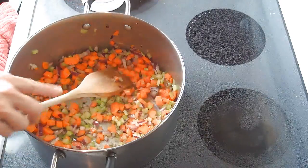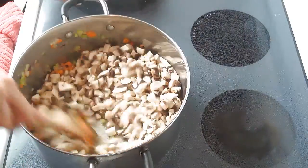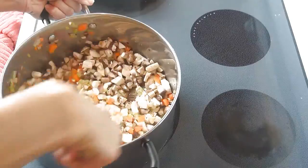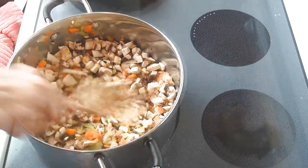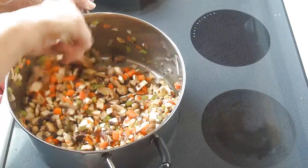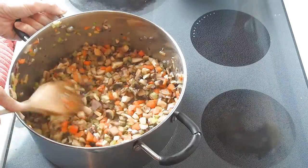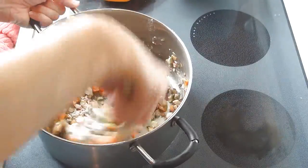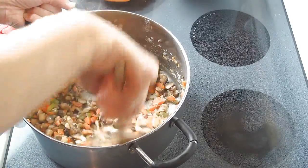Cook until the carrots are about knife tender, and now we can add the mushrooms. Make sure you lower the heat setting to low and stir until all combined. At this point you can also add the diced garlic. As the mushrooms cook they're going to release some water. You can see they are reduced in volume. Now I'm going to add some all-purpose flour — stir and cook for about one to two minutes on medium-high until the flour taste is all cooked off.